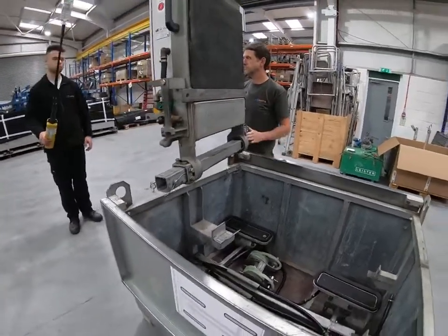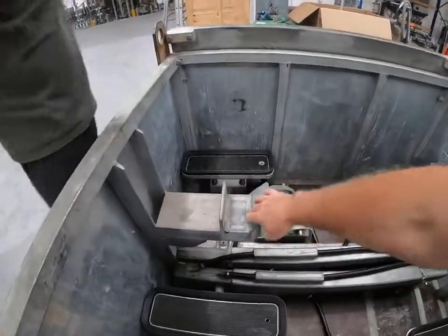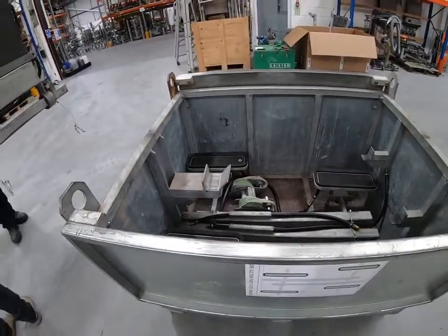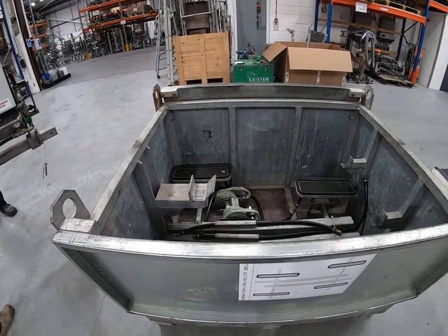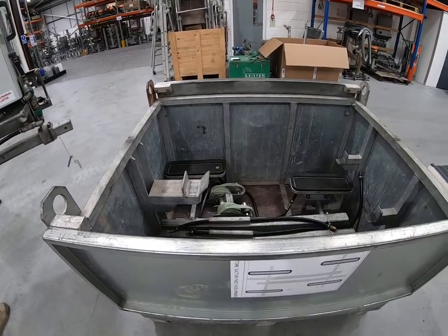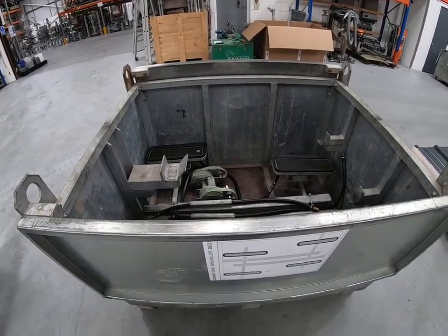When you're not using the machine, it's best to locate it back so the bottom beam of the Clabboy sits in this saddle arrangement. The machine can be left upright, or you can fold it back down into the transport box. If you do decide to fold it back down, make sure that you close the lids on top to protect the machine from the weather.